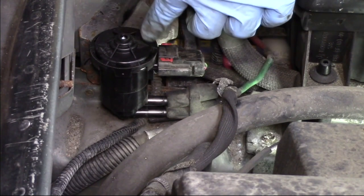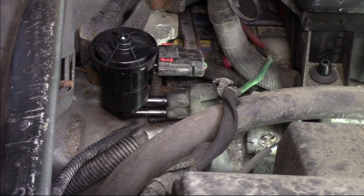Hopefully now you understand what it takes to replace the canister purge solenoid on a 2001 Dodge Intrepid with a 2.7 liter engine.